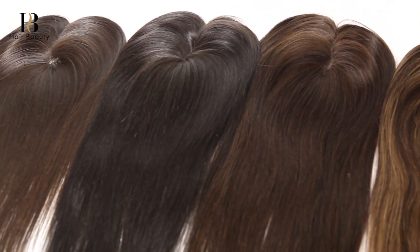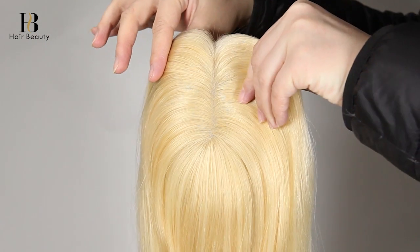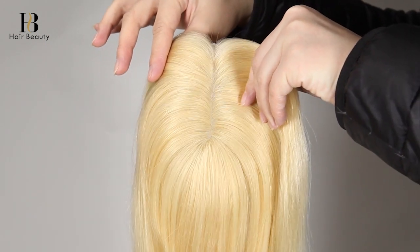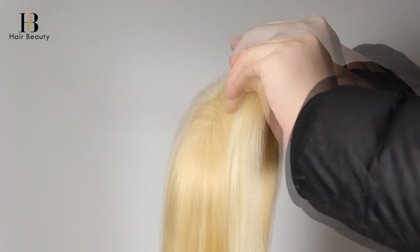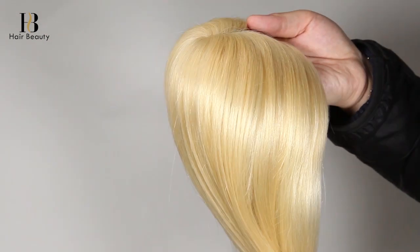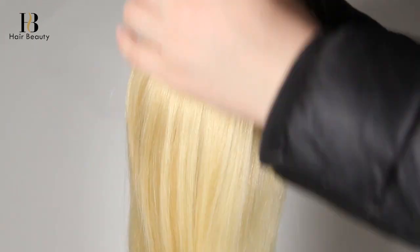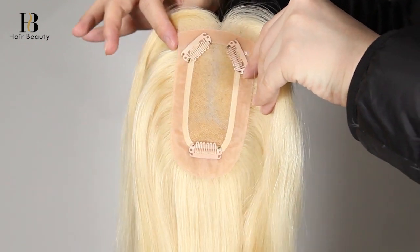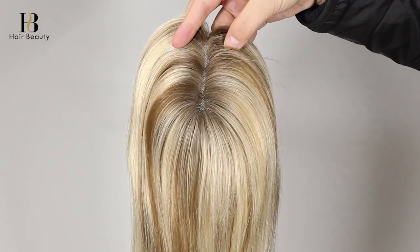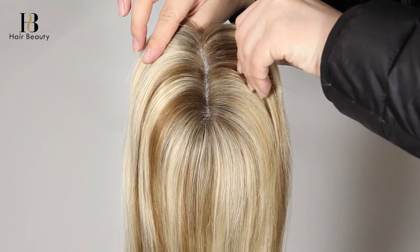They are made with high quality 100% virgin hair. This one is a blonde hair topper — the color number is 24 with 613 highlights. The scalp is very natural; you can hardly see the hair knots. Each unit comes with three clips with lace front for a natural hairline.